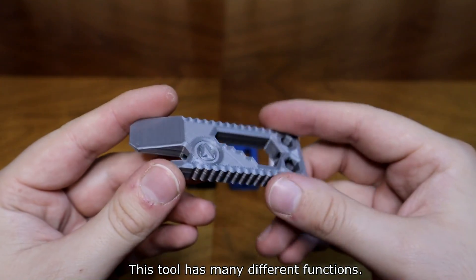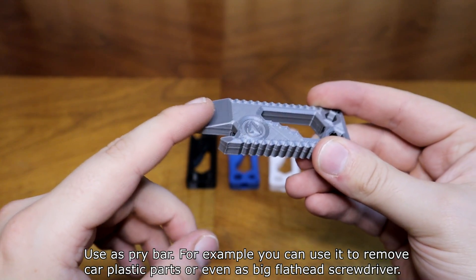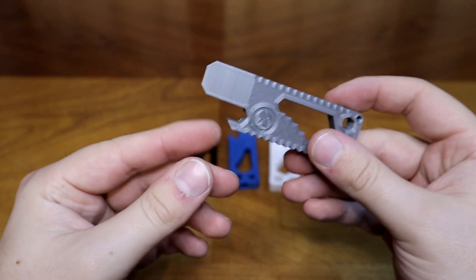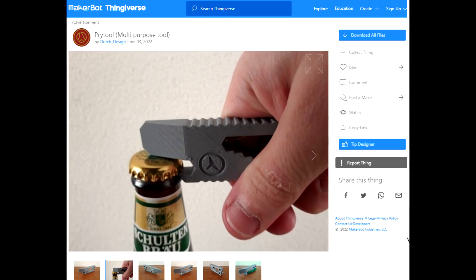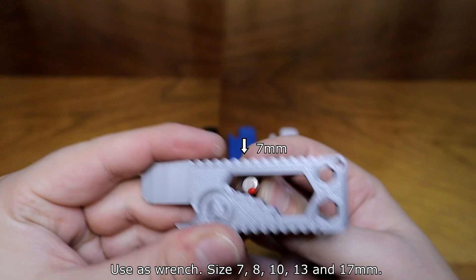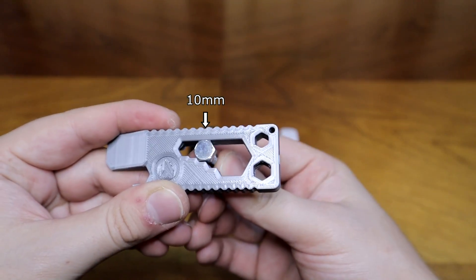This tool has many different functions. Use it as a pry bar — for example, you can use it to remove car plastic parts. It also works as a bottle opener. Use it as a wrench in sizes 7, 8, 10, 13, and 17.